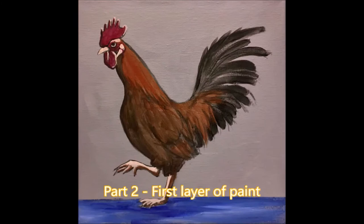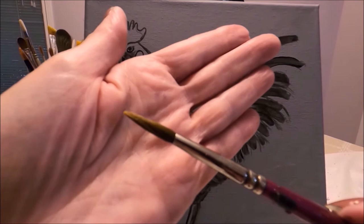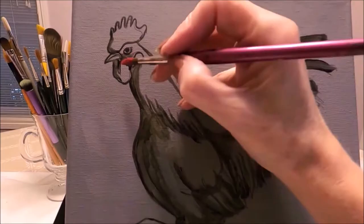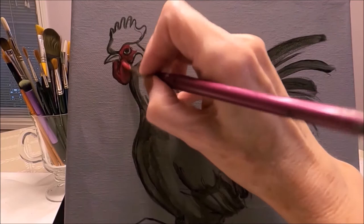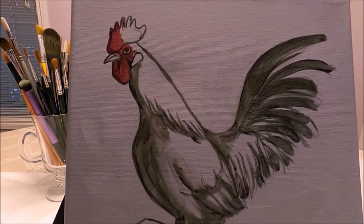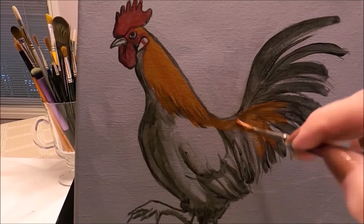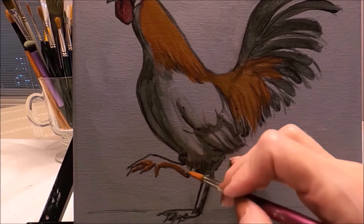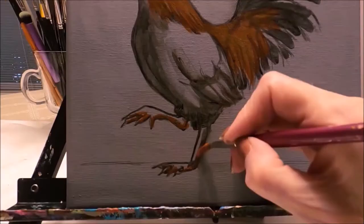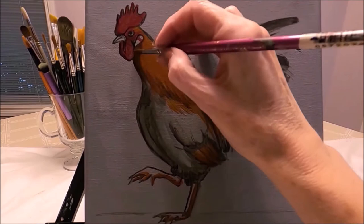The underpainting is done, so I'm going to start applying the first layers of paint using a round brush. I'm applying the red, and for the red color I'm using alizarin crimson — it's a nice dark cool red. For the lighter feathers I'm using burnt sienna, which is a warm light brown. I'm applying the same color for the shadow part of the feet as well.